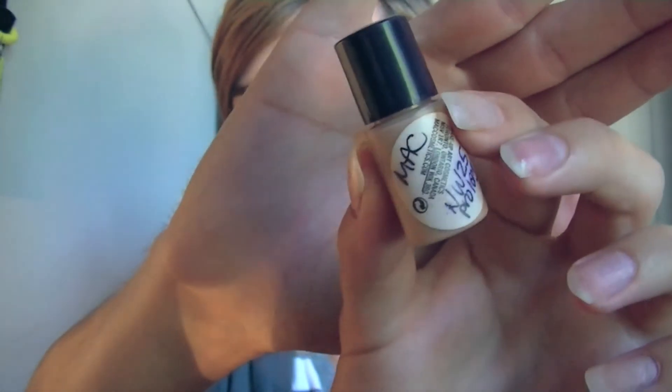And then I'm taking my MAC Pro Longwear Concealer — this is a sample that I got at the MAC stand. I'm putting that under my eyes and then on any other blemishes that I want to cover.